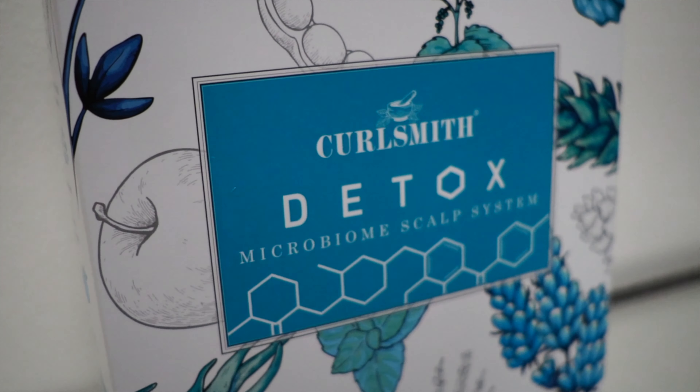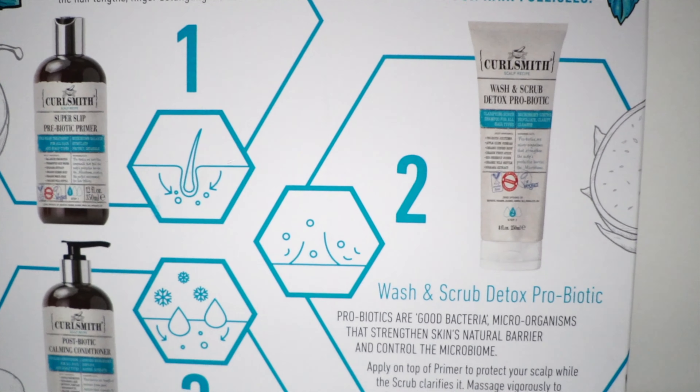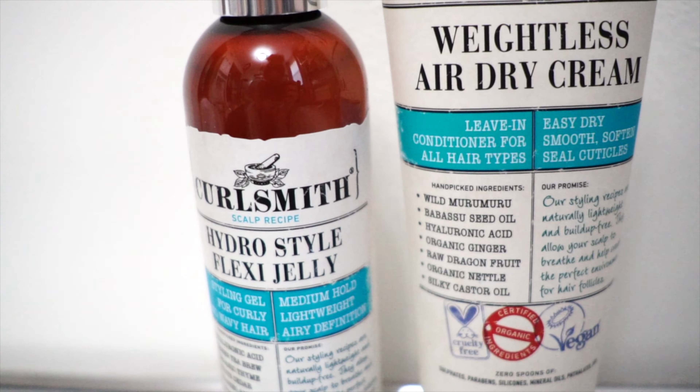Welcome back to the Prids and Frills channel. I am super excited about what we're going to be getting into today. It is going to be a new product line review, and it is all the new products — most of the new products — from the CurlSmith line. We're going to be going through the Super Slim Prebiotic Primer, the Wash and Scrub Detox Probiotic, the Postbiotic Calming Conditioner, and then the newest additions: the Weightless Air Dry Cream and the Hydro Style Flexi Jelly.